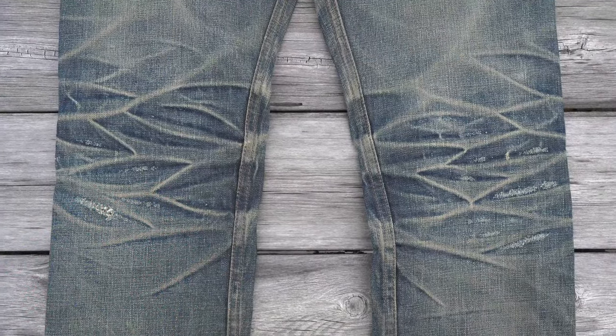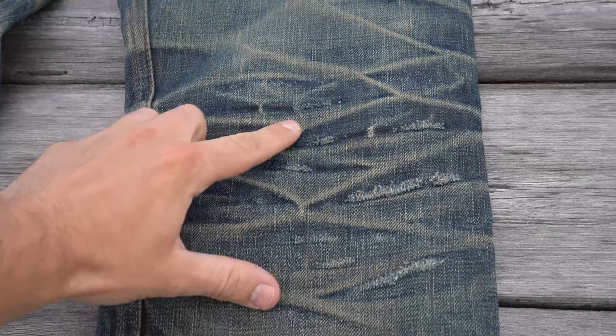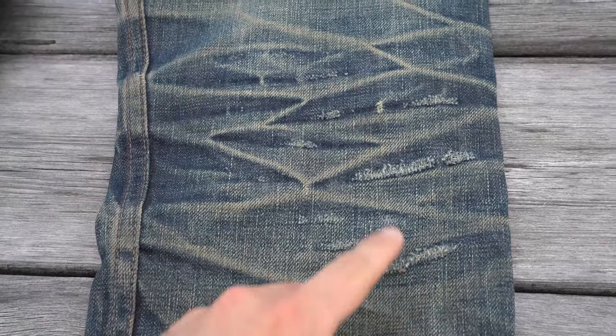These honeycomb fades behind the knees are, well, perfection. There's so much going on here. The creases are pronounced and they have tons and tons of contrast. These breaks in the fabric are again a result of wearing your jeans for too long without a wash.